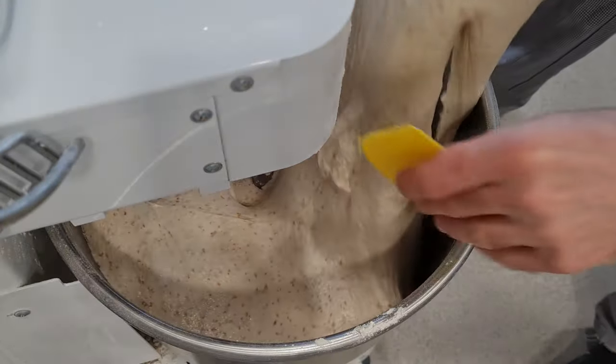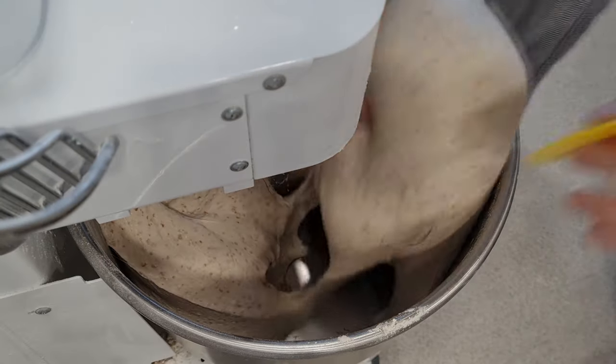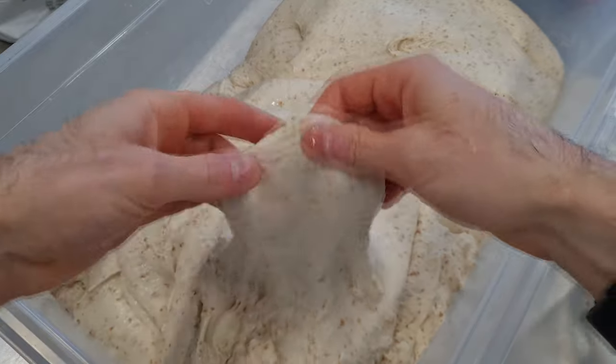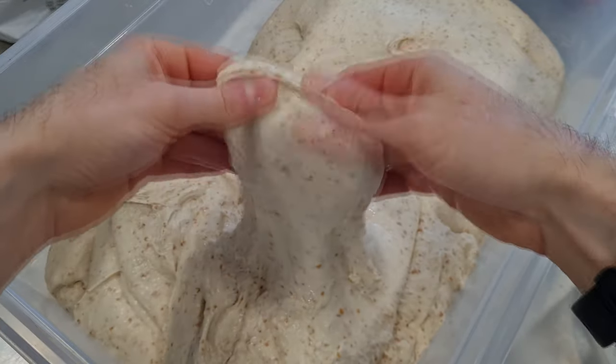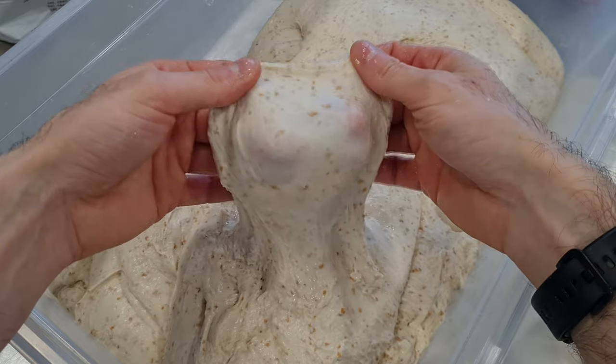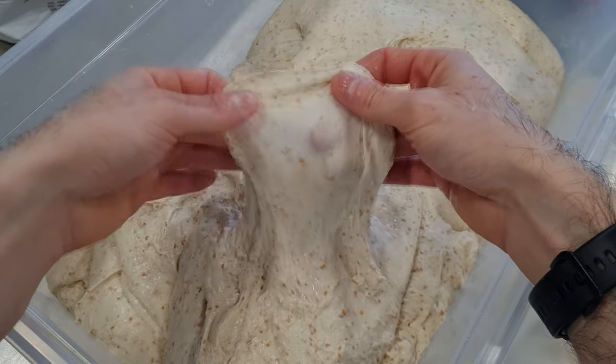Now take the dough out of the mixer and do a little check of the gluten network by stretching it. You almost have to be able to see through a thin layer of dough — that means your dough is perfectly kneaded. Then rest the dough for one hour at room temperature.